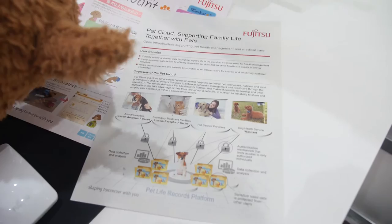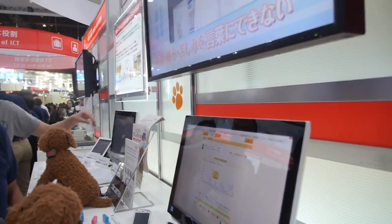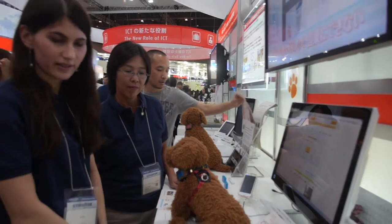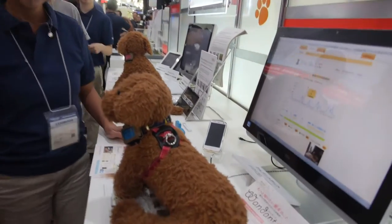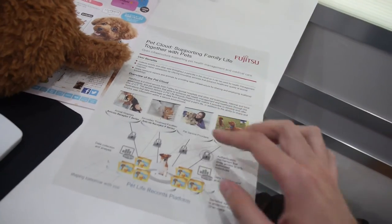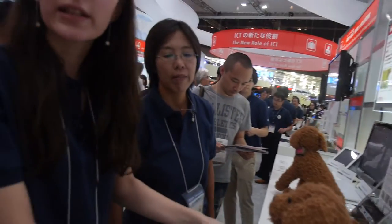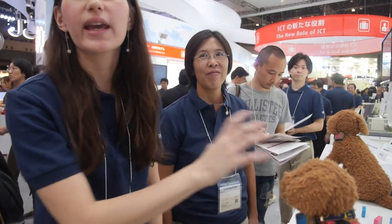That's cool. Maybe next you can get a message on your smartphone when the dog really needs to go out. Is there nothing for cats? They don't have a sensor for a cat yet — it's only for dogs, but they are going to make another one for cats.